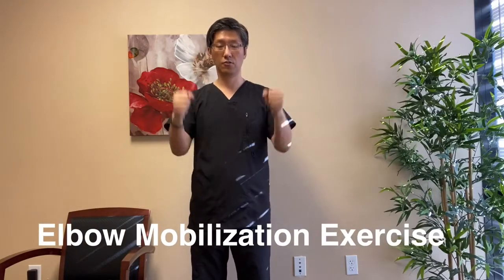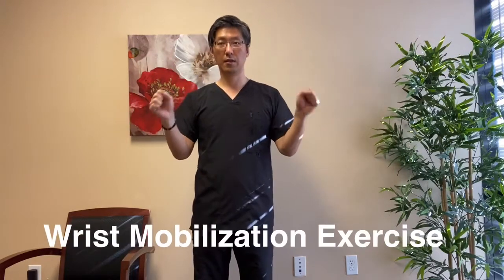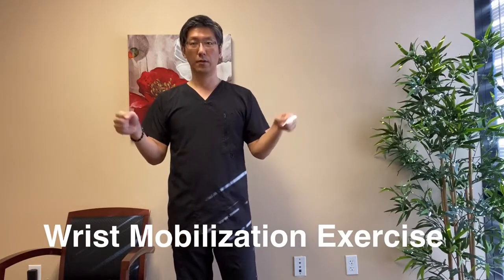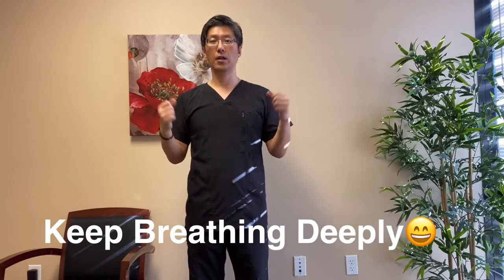The next one is elbow. Keep your fist tight and just kind of make a circle, almost like the karate kid movie — wax on, wax off. You can keep your palms out and then the other way. Great for your elbow joint. The next one is your wrist. Make a fist and just roll your wrist clockwise 10 times and then counterclockwise 10 times. This is great for any kind of carpal tunnel problem. Make sure you continue to breathe in through your nose, out through your mouth.